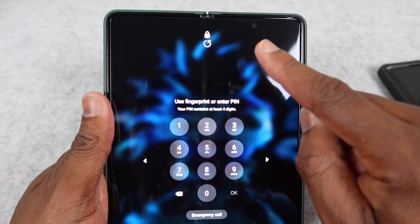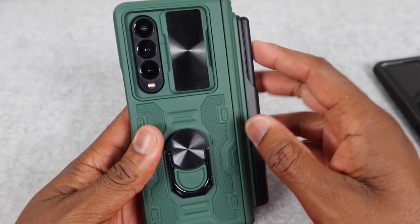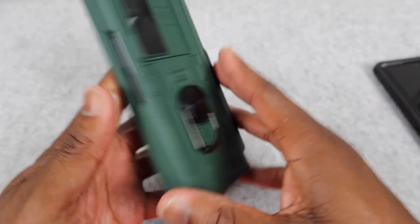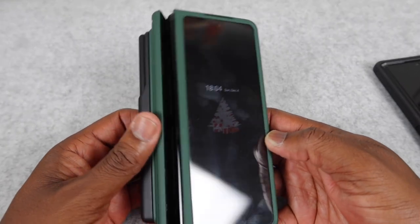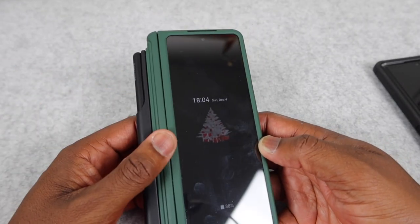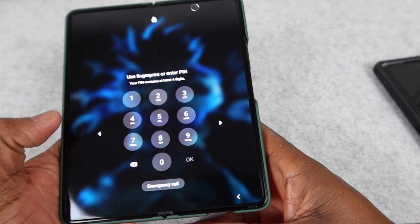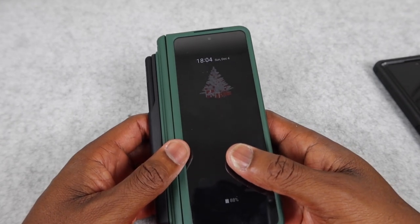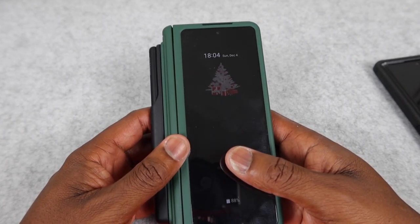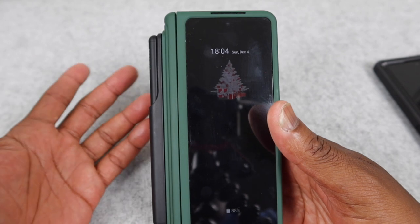This under-display camera right here sucks — don't use it. Use either the front camera or your main cameras in the back. Most people don't like a case and some rock it naked, but I have an issue with that because I've seen people get dirt in the hinge and it acts funny. Another big gripe I have is that the screen protectors on these things suck — it sucked on the Fold 3 and sucks on the Fold 4. Can you take it off? You can. Should you? Probably not.